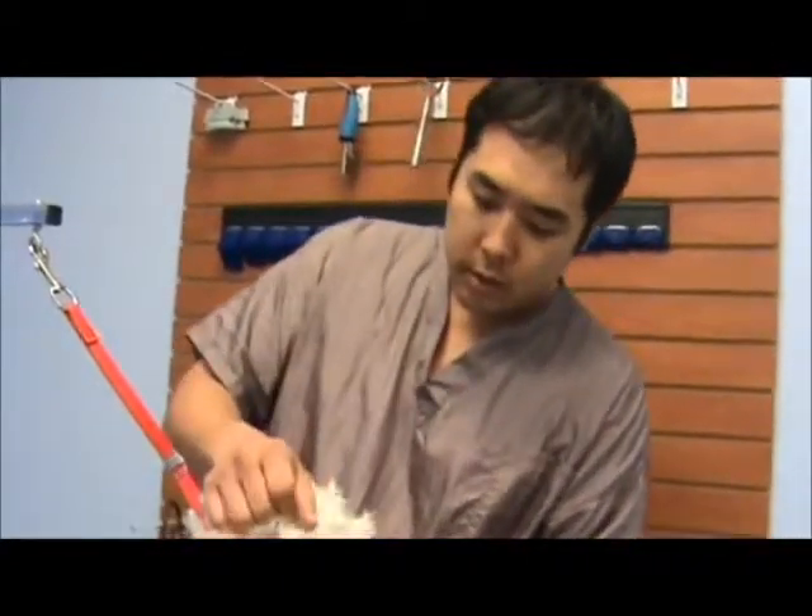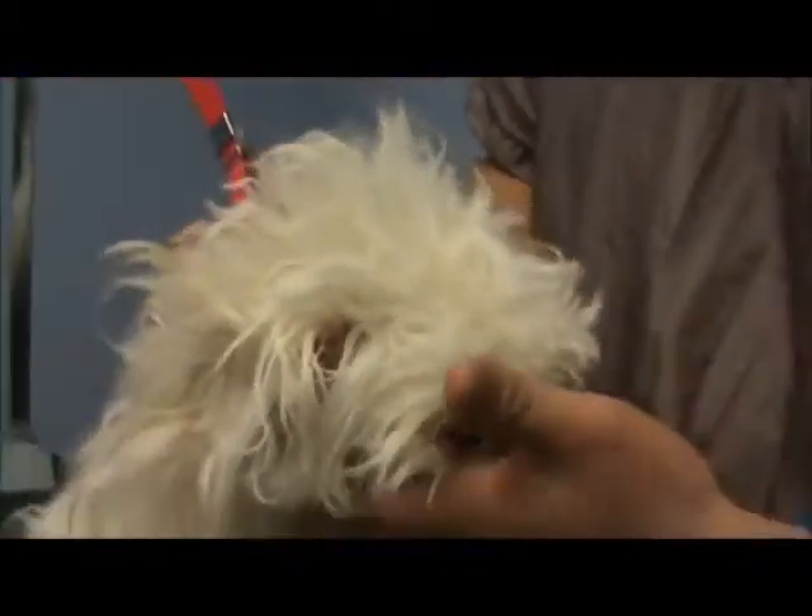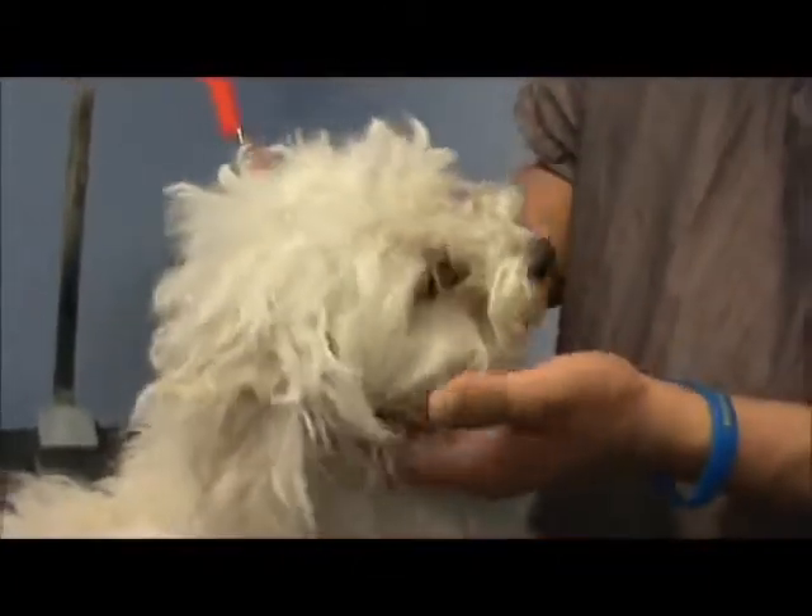Now we have no other choice but to shave them down and start over, because that's the only humane thing to do. Look at the ears — matted everywhere on the ears, here on the muzzle as well, on the face. So everything is matted — the whole entire dog. We're just going to have to shave them down.